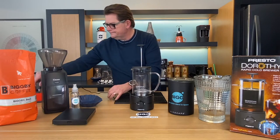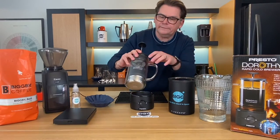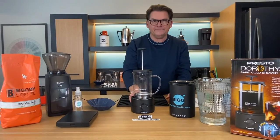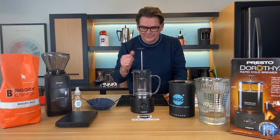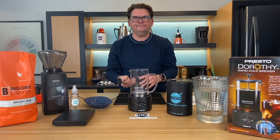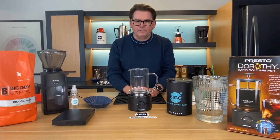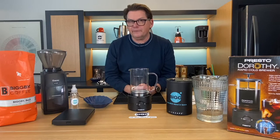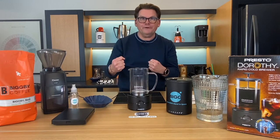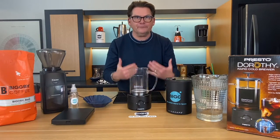I'm going to plug this in. They say to fill the water to the line — there's a max line right there, and it's about 750 milliliters. Then they say to put two-thirds of a cup of coffee in there. You know how I feel about volumetric measurements — it doesn't really work. But what it comes down to is about 45 grams of coffee, and magically that also meets our ratio of 6 grams of coffee per 100 grams or milliliters of water. So it all just works out.